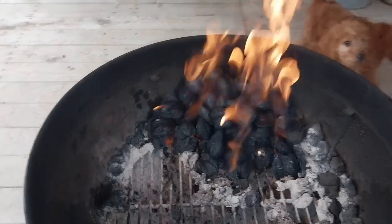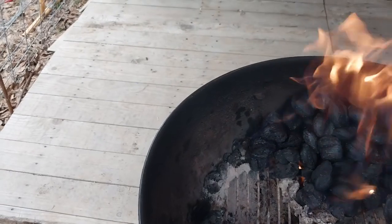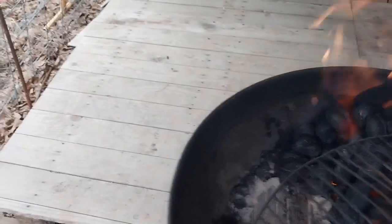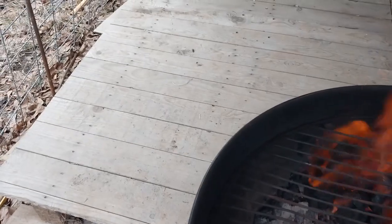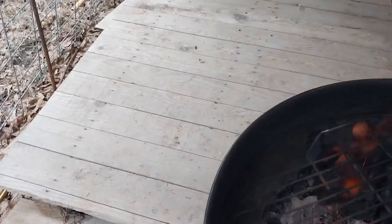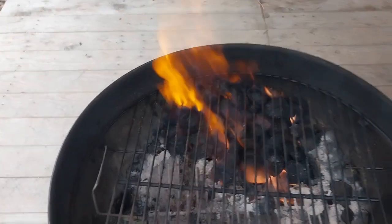Now we're going to take this grate down here, put it up on there and sanitize it. The dogs think they need to clean it and lick it, and that's not going to work. So we're going to let the fire clean that real good and scrub it down with a scrubby brush once the fire does its thing to it.